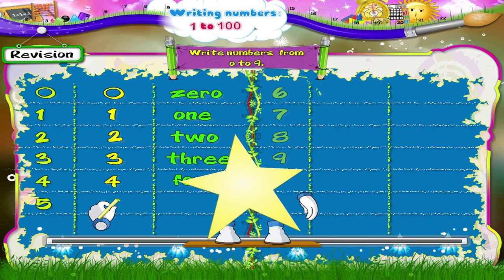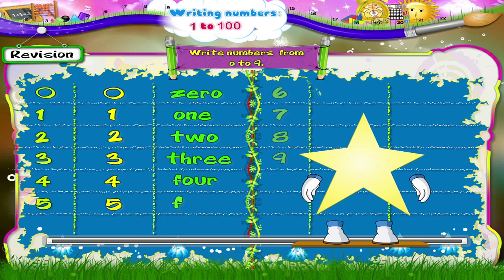And now the number 5. We first move in a straight line from right to left. Then down and then clockwise around. The number 5.